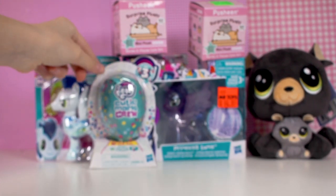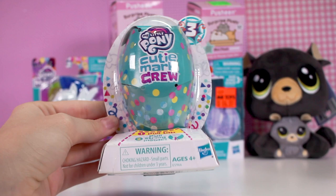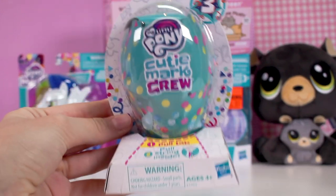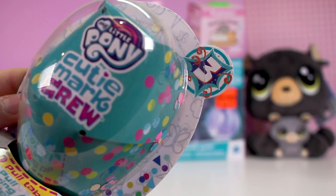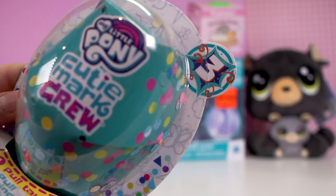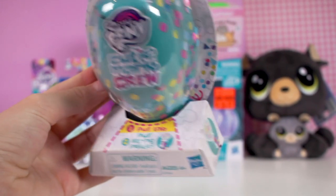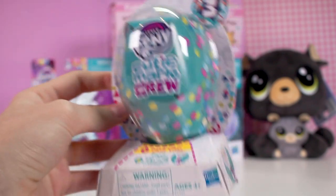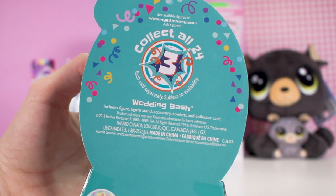Next I'm going to be unboxing the Cutie Mart Crew. I've never got one of these before so this is my first one. Over the past few months these have been really popular so I thought I would get one to unbox. It says it's in series three — I'm not sure what series they're up to now but I think it's one of the newer ones. You just pull the tab and pull the string inside and then some confetti and the mini pony comes out. On the back it says there are 24 to collect.